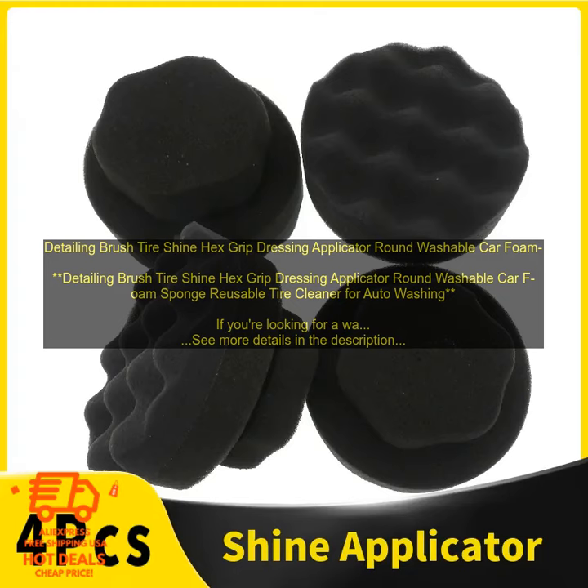Here are some of the benefits of using a detailing brush for tire shine. It's gentle on tires — the soft nylon bristles won't scratch the surface, even if you apply a lot of pressure.